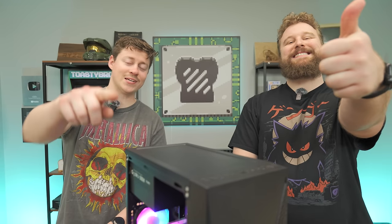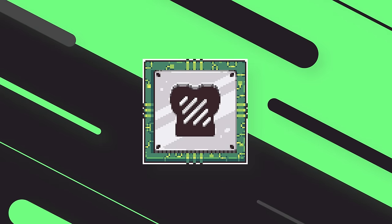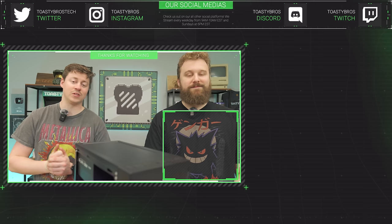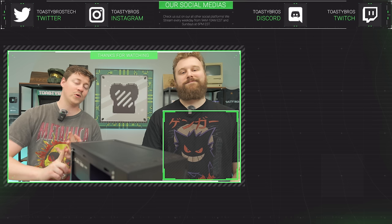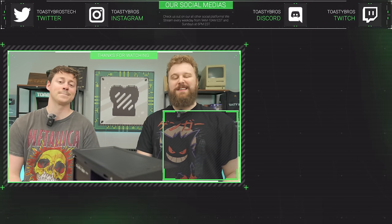This is definitely a very budget PC, but if you're wanting to build a PC on a budget, this would be a good option for you. We hope you guys enjoyed today's video. Check out our other two YouTube channels and also our Twitch at twitch.tv/ToastyBros. Don't forget to like, comment, and subscribe. We also stream on Toasty Clips for multi-stream purposes, and we have many other social media platforms including Instagram, Facebook, Twitter, and more. See you guys in the next one!